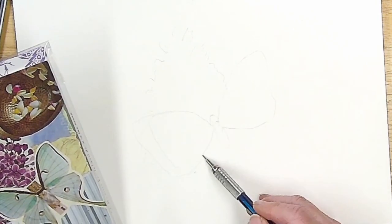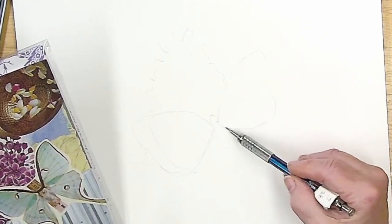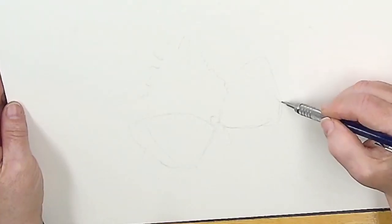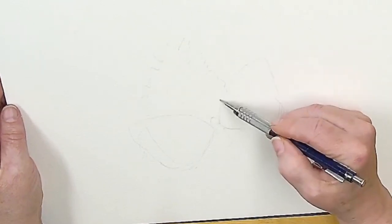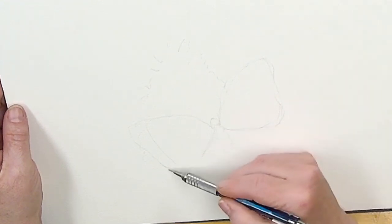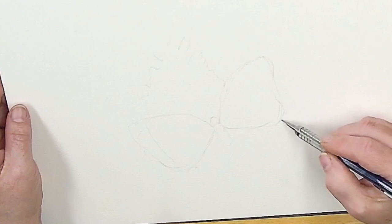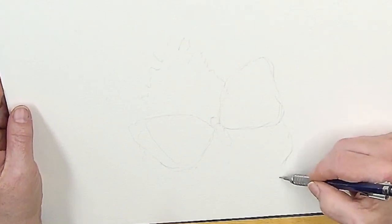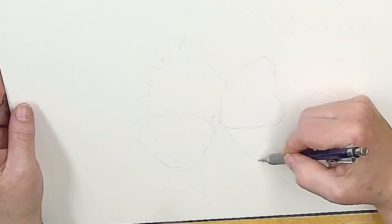The nice thing about going in with a pencil is it gives me the ability to refine just a little bit. I'm not erasing, and I'm not going to erase before I do my watercolor. I kind of like that pathway through the artwork — you can see where the artist walked.